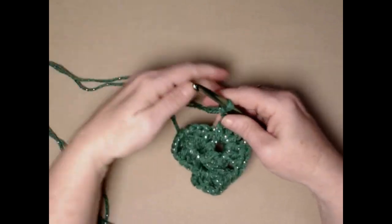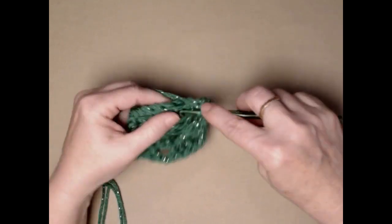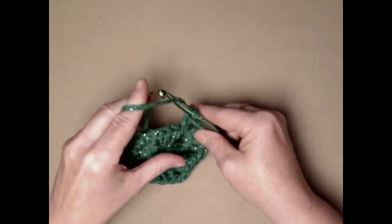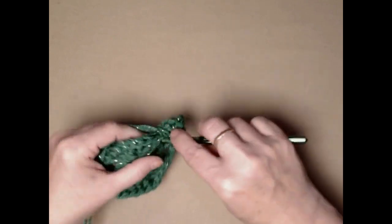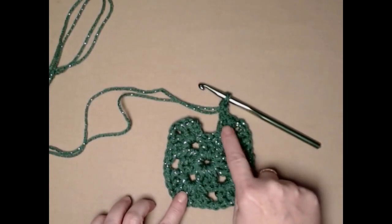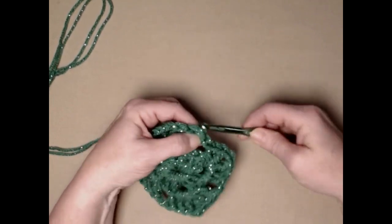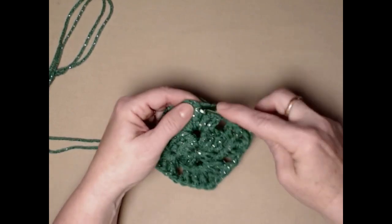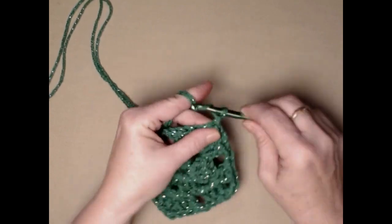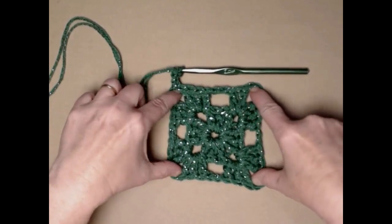We're going to repeat the corner on the next two corners: three double crochets, chain two, three double crochets, chain two. Once all four corners are done, chain two and join to the top of the chain three with a slip stitch. Then slip stitch in the top of the next two double crochets, slip stitch in the corner chain two space, and chain three. Here are our four corners of our chunky granny square.